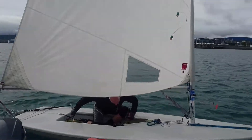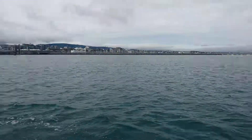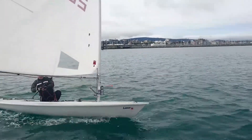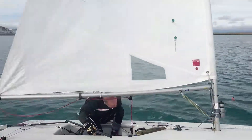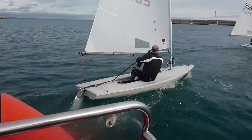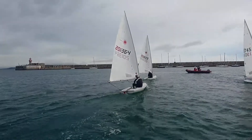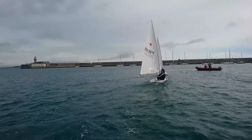So ease, ease, dump that main, way more easing. That's it, much better, like to see that main going out. So much better there by Gary, seeing him easing that main right out. And by easing the main out when he jibes, he's able to flatten out the boat and get a bit of a pump getting out of that jibe. Where Richard wasn't able to do that because he had his sail fully in.